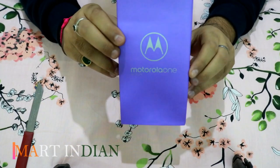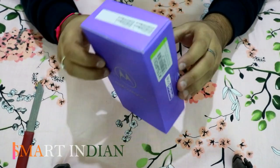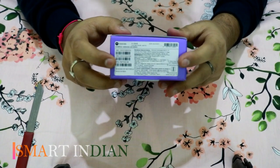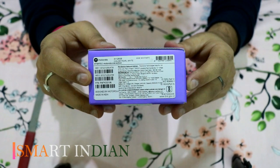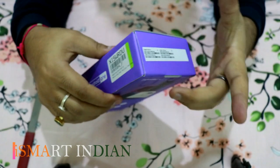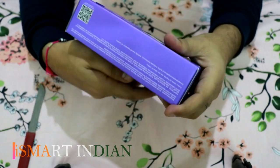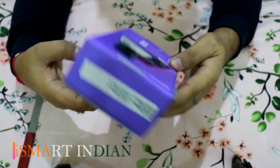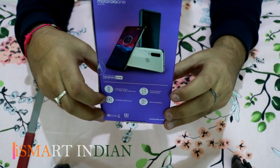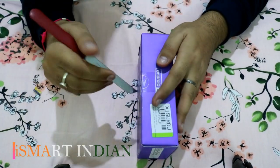This is the XT2013-2 model, which comes with 4 GB of RAM and 128 GB of internal storage, in Pearl White color. The Motorola One Action is an Android One device. It comes with a triple rear camera, a 16 cm full HD plus screen with a 21:9 ratio, a Samsung Exynos octa-core processor, and a 3500 mAh battery.